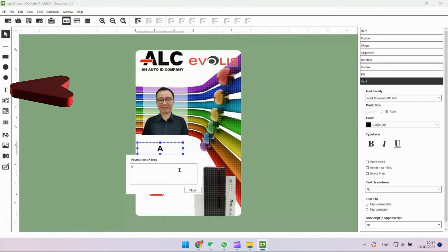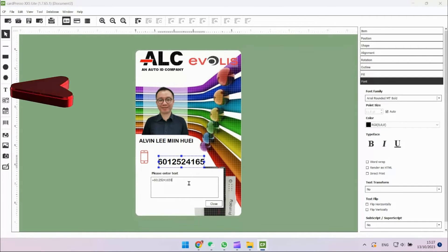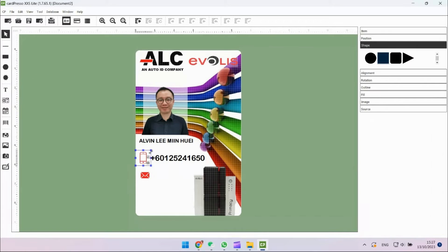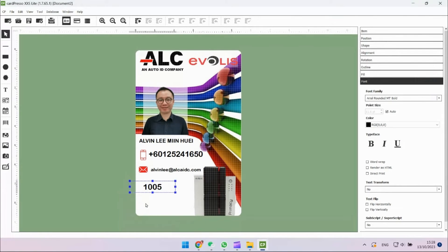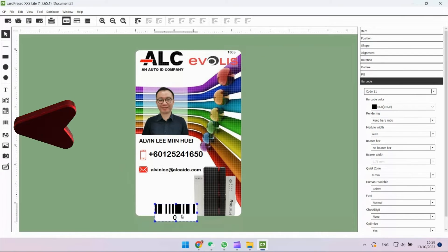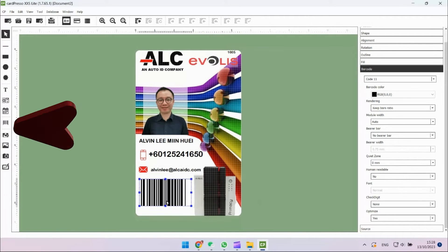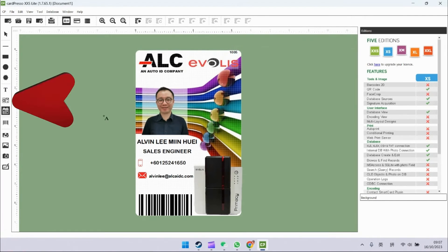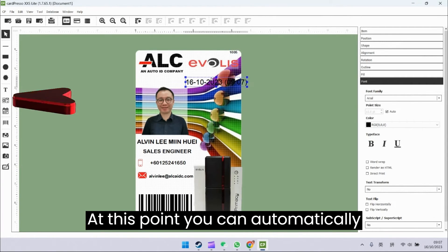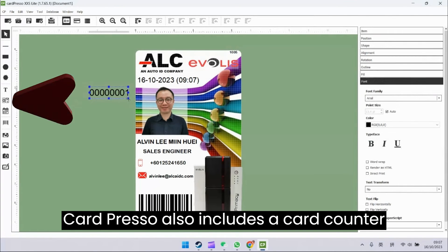Here you can insert text into the card. Inside CardPresso, you can generate a barcode, and the human-readable barcode can be hidden. You can also automatically generate a timestamp. CardPresso also includes a card counter that helps you keep track of how many cards you've printed.